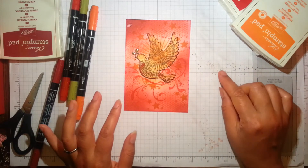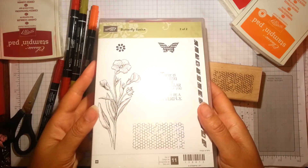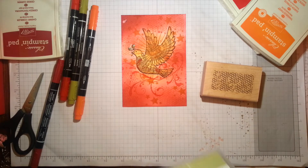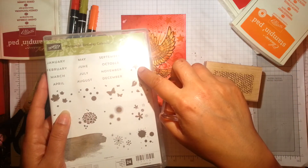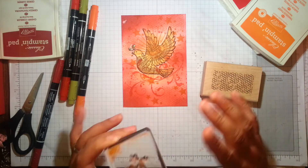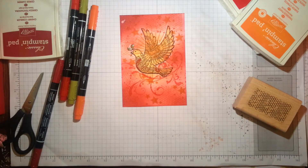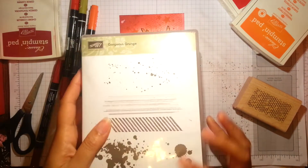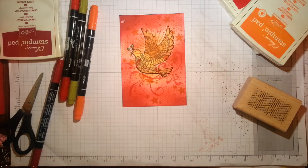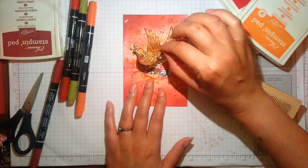I stamped the swirl in Real Red, then stamped the fabulous hexagon pattern from Butterfly Basics in Tangello Twist, then stamped the stars from the Perpetual Birthday Calendar. You might have other star stamps — it's really just about layering up images and textures. Then I stamped the splatters in Real Red from Gorgeous Grunge. And that's pretty much everything.